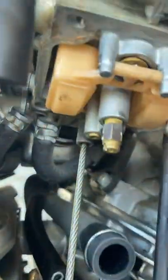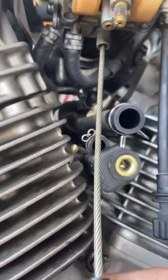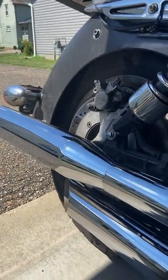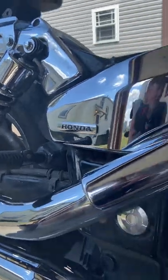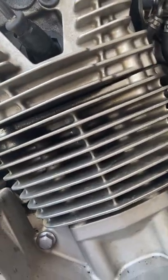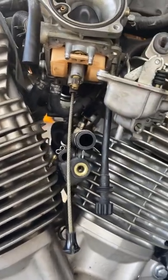I took the jets out, cleaned them, and now I've got the AF screw which will hang down. The reason I did all this is because a while back I installed Cobra slash cuts, and the bike was running good but I was having some issues — it needed to be tweaked a little bit. So I ordered this from Glenn's VTX Garage online and it showed up in just a couple of days.